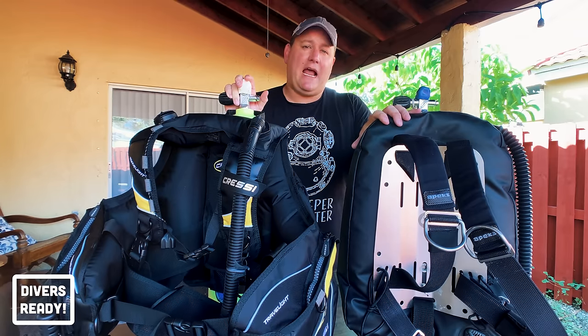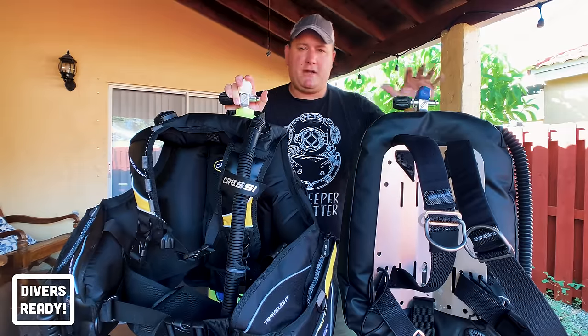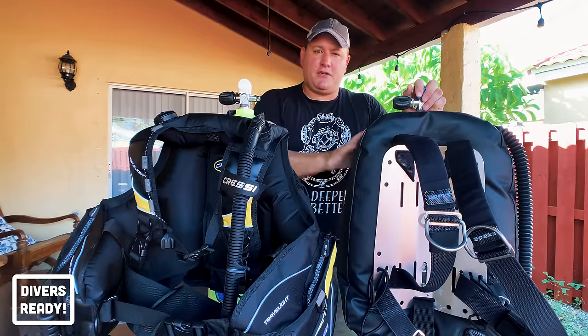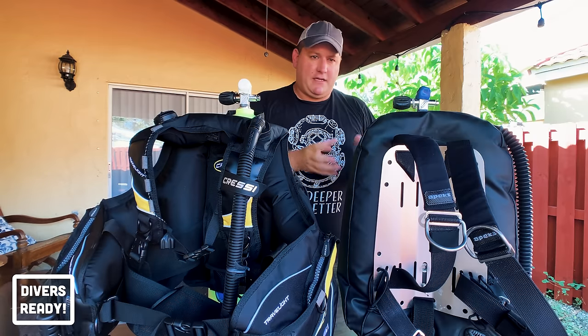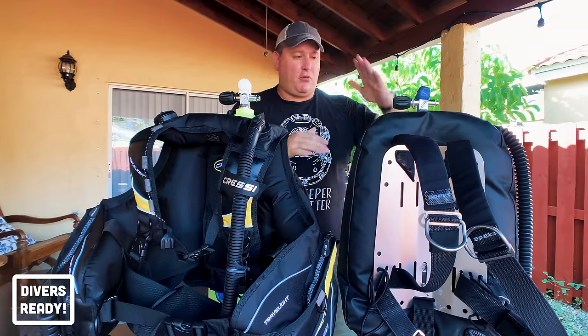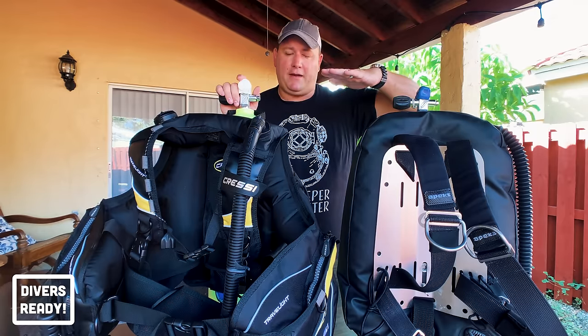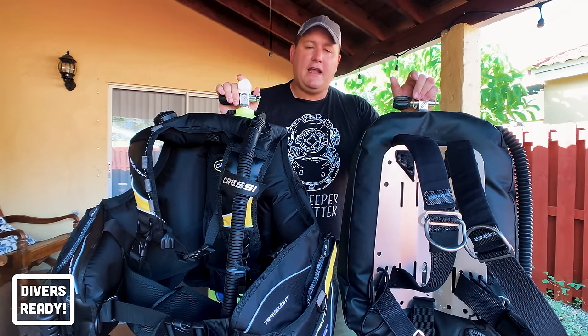A backplate and wing is a lot easier to get used to from a trim point of view because all the gas wants to be behind you. Once you've got neutral buoyancy under control, the gas in the donut is free to circulate and wants to stay at the highest point, keeping you in a nice horizontal plane.